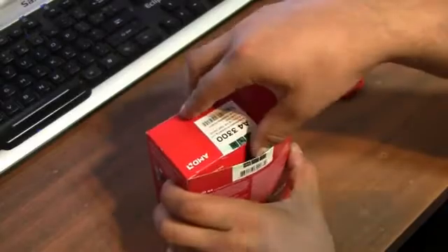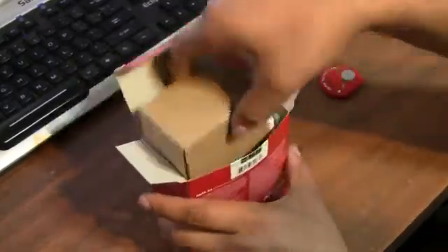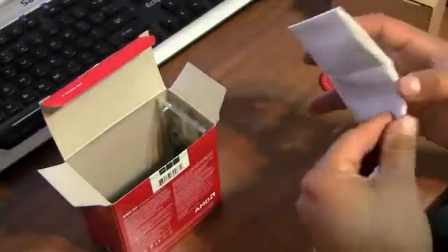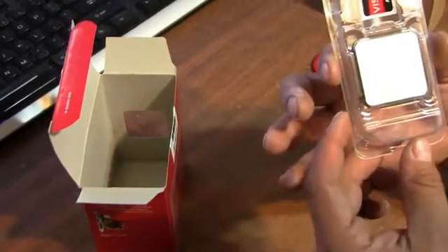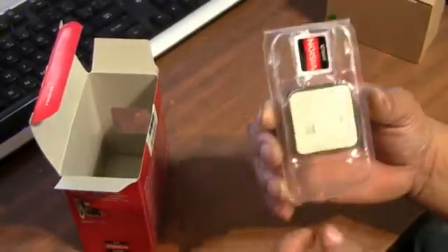I'm going to go ahead and open the box. It comes with a fan — I'll put that aside. It also comes with some type of instruction guide or warranty that shows you how to install it, and the heatsink — I'll put that aside too. And it comes with a case badge sticker, which is really cool.